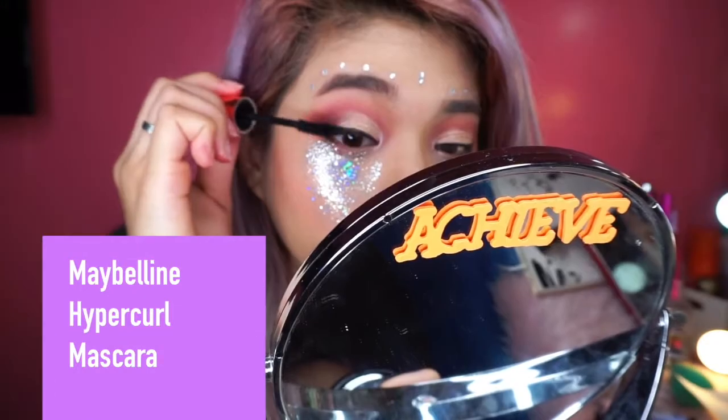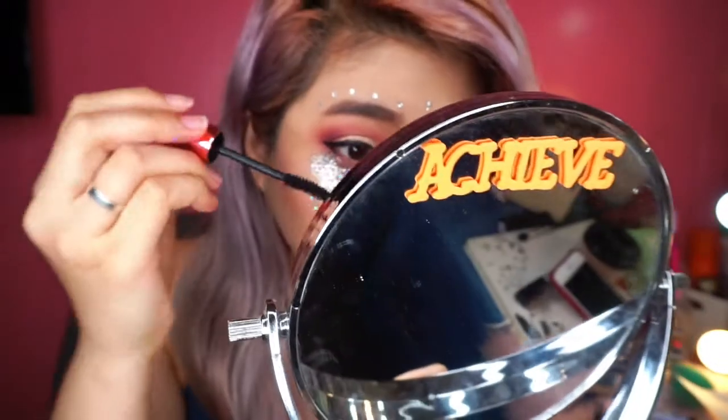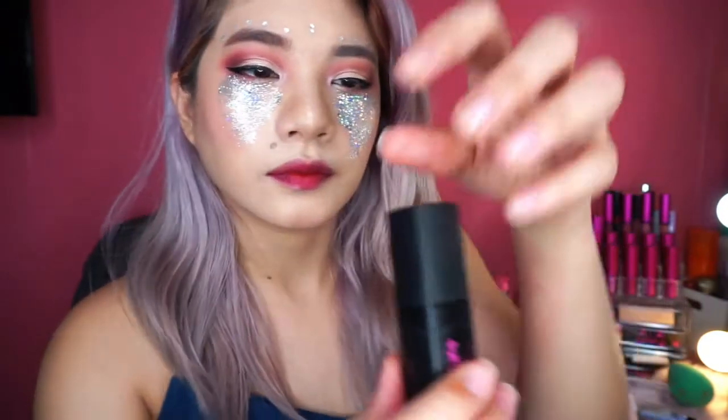And then for mascara, I'm using the Hyper Curl na Maybelline. Medyo favorite mascara ko ito kasi mahirap sya tanggalin, and it's perfect for parties. For eyelashes, itong Taiwan lashes lang naman yung ginamit ko, and then pinagpatong ko sila — parang medyo makapal. Pero for this video, hindi ko na ginawa kasi may ipifilm pa ako.